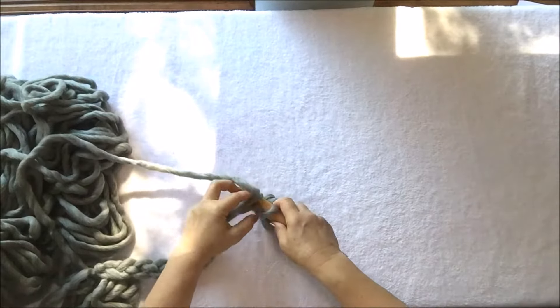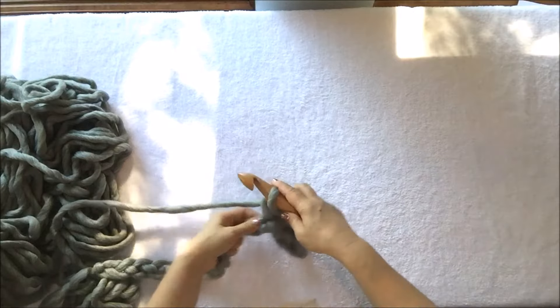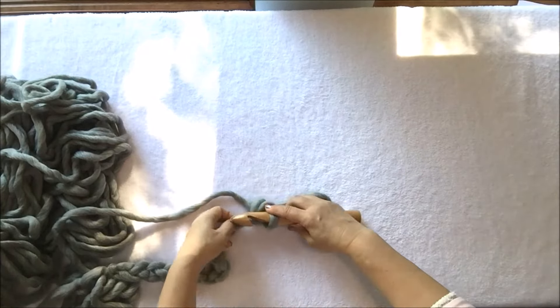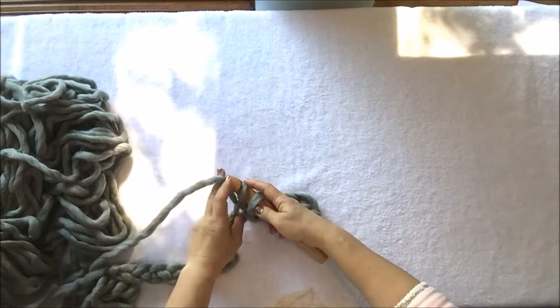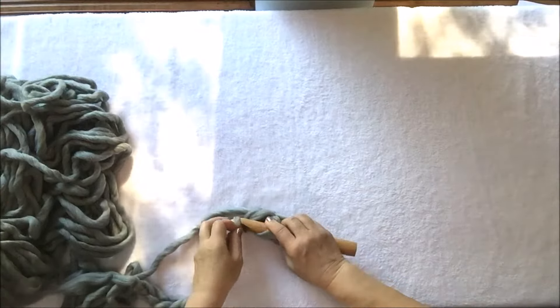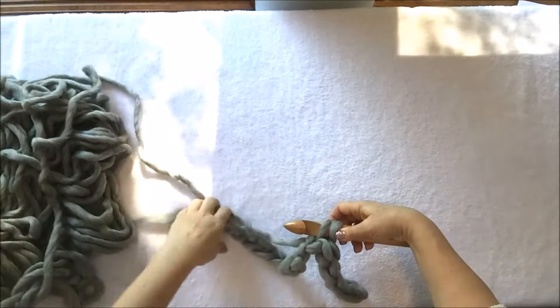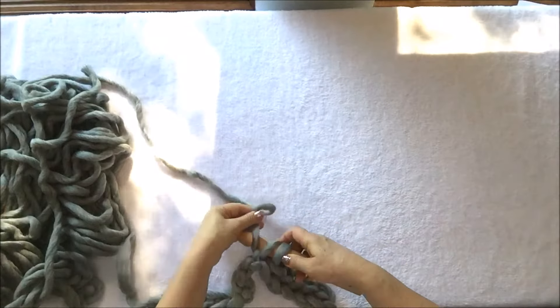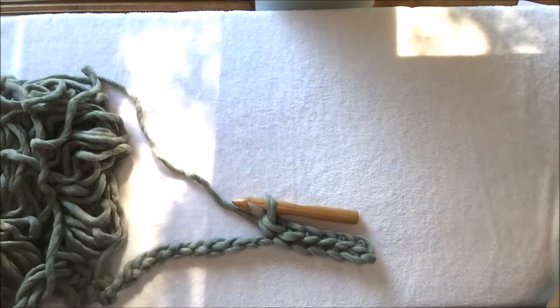Try to crochet loosely, because this way you will use less yarn and you will only need two skeins of skinny merino to make the beautiful shrug I showed you at the beginning. I will show it again at the end of this video. I will finish this row and come back to show you what to do next.